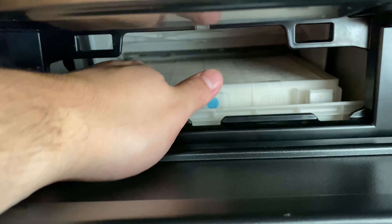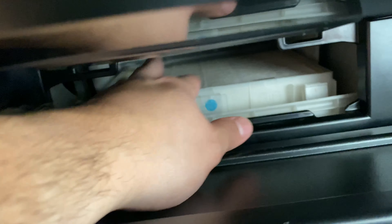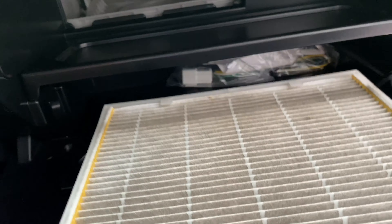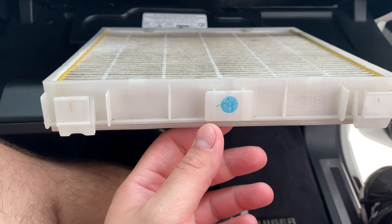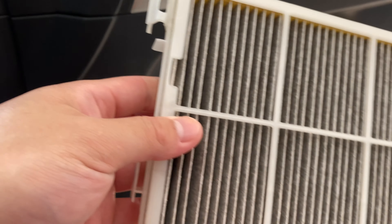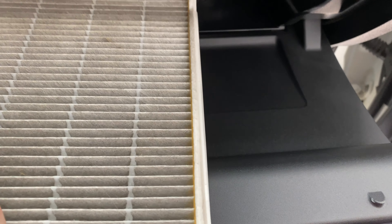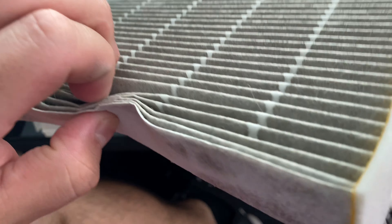The cabin filter is in a tray. To get it out, there are two tabs — right here and right here — and then the tray comes out. As you can see, it's really dirty. I don't think the dealer or the previous owner ever changed this. It's a little different than my Tundra and 4Runner because it has this tray. To get the filter out of the tray, you push it in from the top and the filter slides right out.